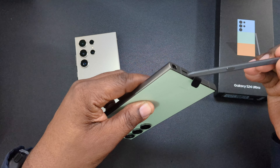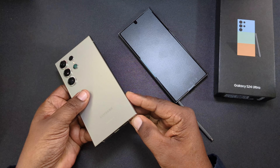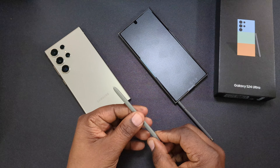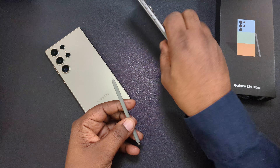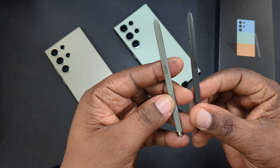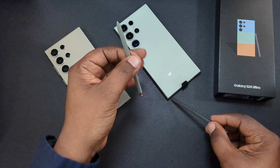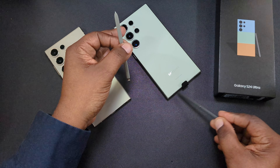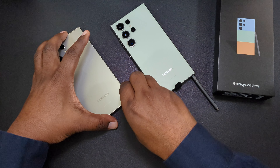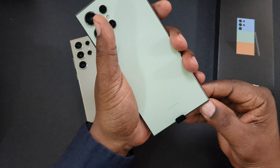Let's compare the two S Pens. This one from the titanium gray has a lighter gray that matches that phone more, and this one — let me turn it over — here are the two S Pens. This one is a darker color; I want to say that's black but it may be dark gray. My eyes aren't the best, so I'm not exactly sure, but yeah, there it is.